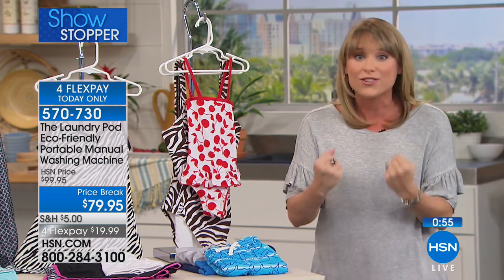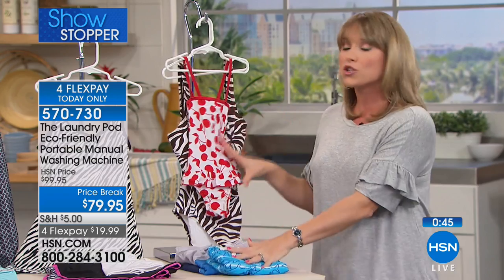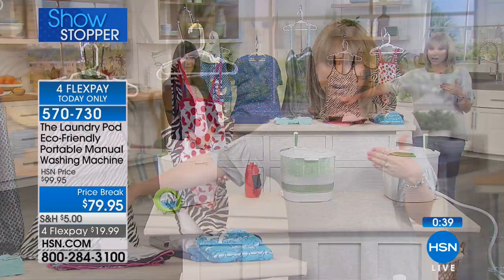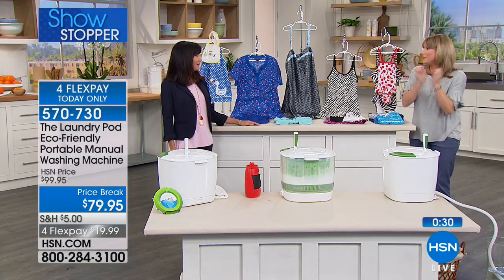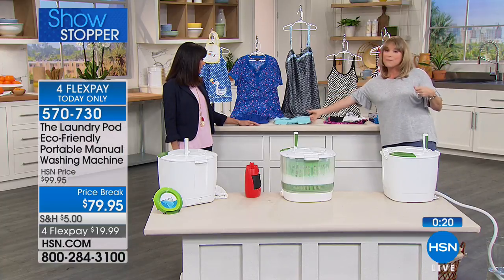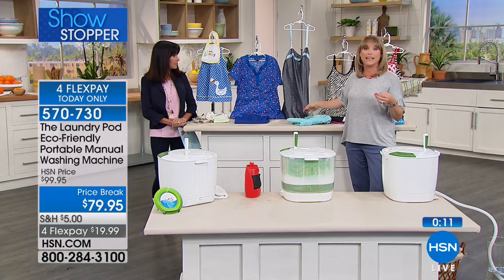Here are some examples of what you might use it for. Swimwear — you should never put swimsuits or bikinis in a regular washer, it ruins the clothing. Give them a rinse after a day at the beach. Workout gear — when one favorite pair of yoga pants is dirty, throw it in the pod. Soccer clothing for kids — forgot to wash the jersey, throw it in. Camping and hiking gear — take the pod along, keep it in the tent, clean clothes while off-grid.